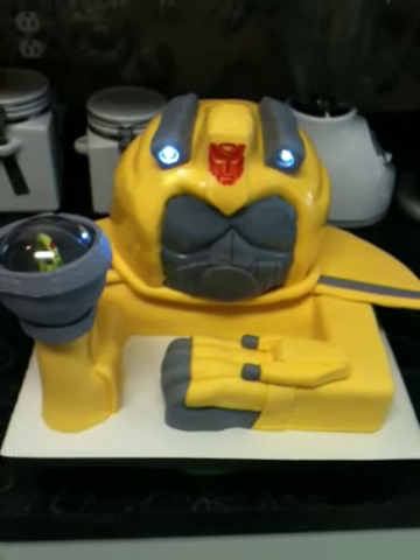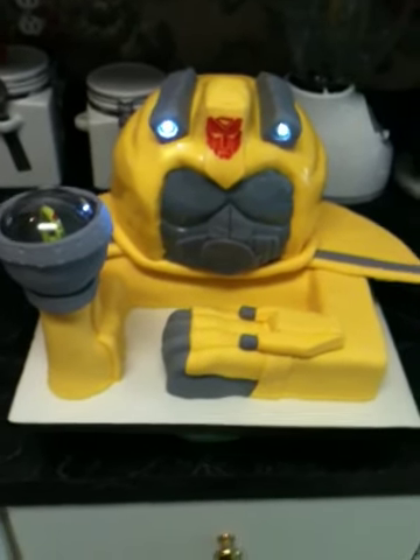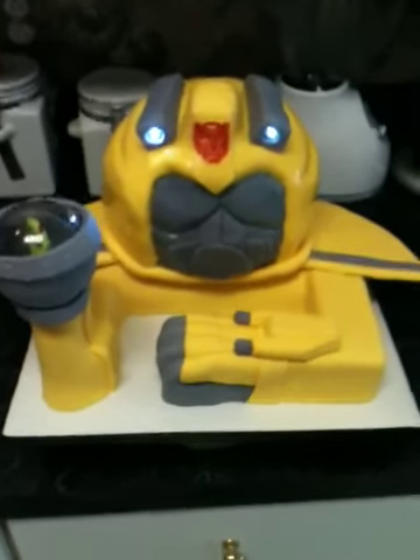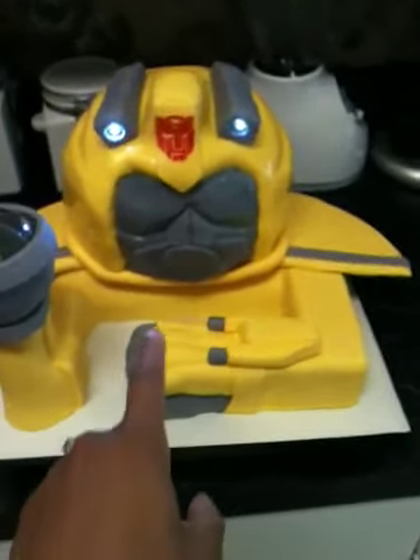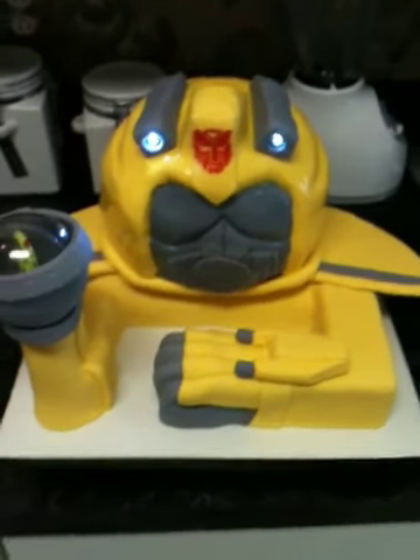Hey guys, just wanted to do a quick video of my latest cake. This is supposed to be Bumblebee from Transformers. The arms and the shoulders are made out of rice krispies, and the head is cake.